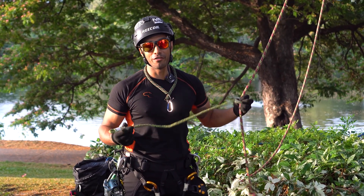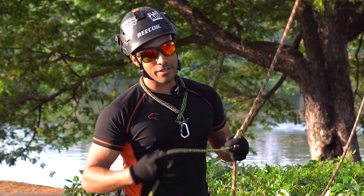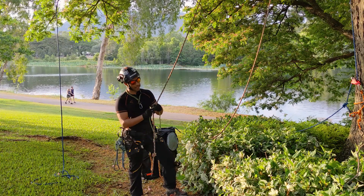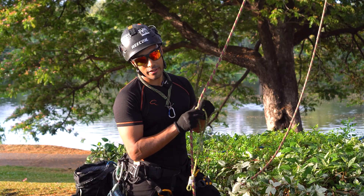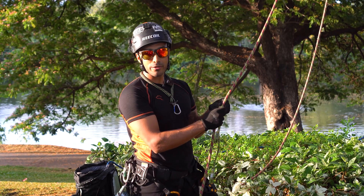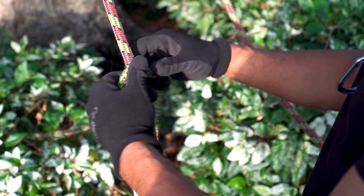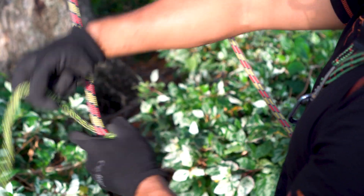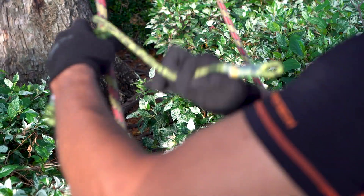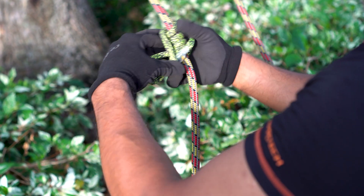A natural progression from the English Prusik is to move on to eye-to-eye hitches. Probably the first most sensible option is a reliable knot that doesn't slip on sit-back. We're going to tie an asymmetrical Prusik, sometimes known as a Swabish, and I'm going to group that together with a distal hitch because they're tied really similarly and have similar properties. To tie the Swabish, you wrap up however many turns, then do a wrap over the leg, around the back of the rope, and back through.